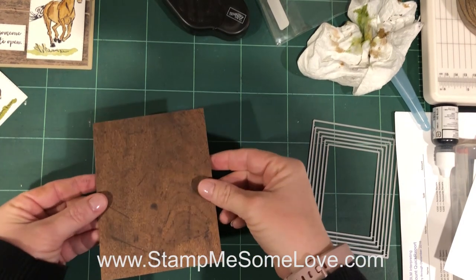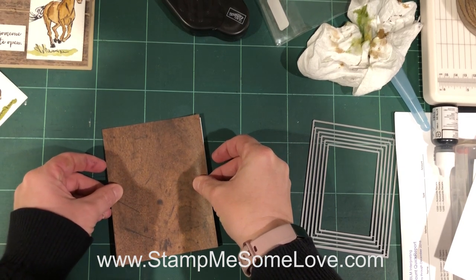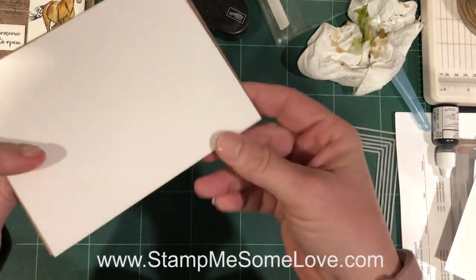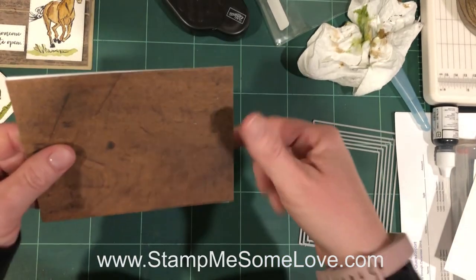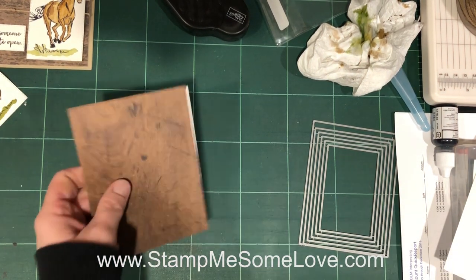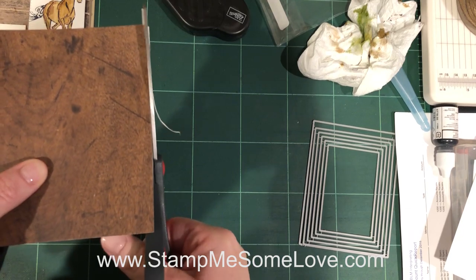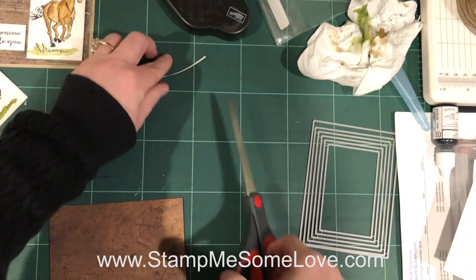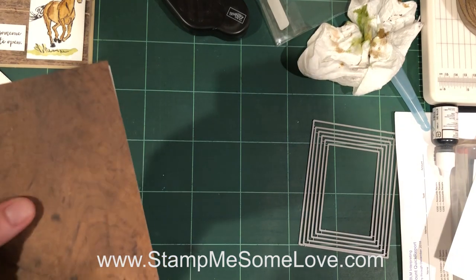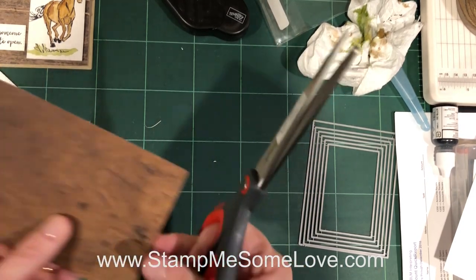I'm going to figure out which side I want — I think I'll use this side, it's a little bit more rustic looking. The reason I'm putting this white cardstock on the back of the DSP is because I want it to be a little bit stronger. I didn't really adhere it on exactly straight, but that's okay. I'm gonna use my longer edge scissors just to trim off the white part. The back side doesn't matter because that's what's gonna be glued down to the card base.